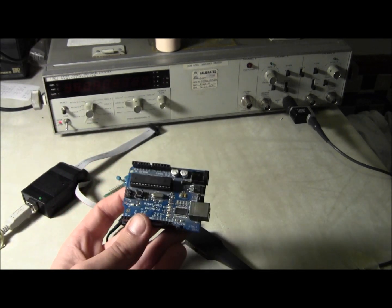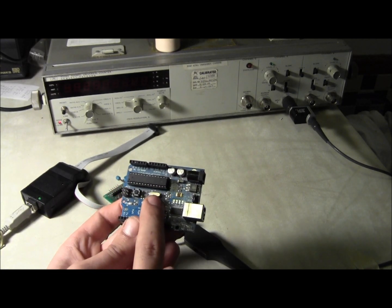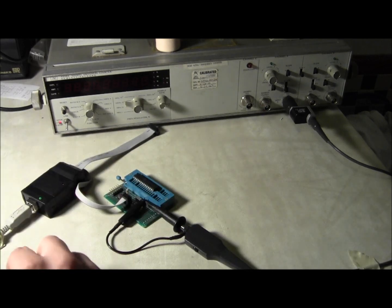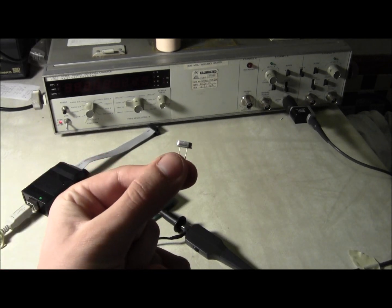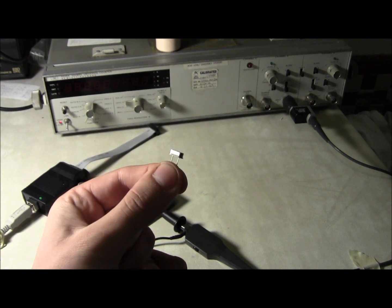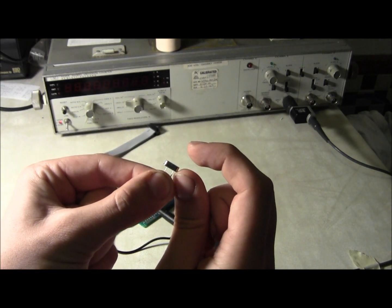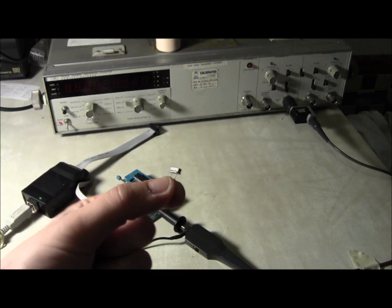In the Arduino you see here is the ATmega328 and here is a quartz crystal. This is a 49S package, a through-hole crystal. You can also get it as a 49 package which is about three times as tall, and you can also get it in all sorts of surface mount packages.